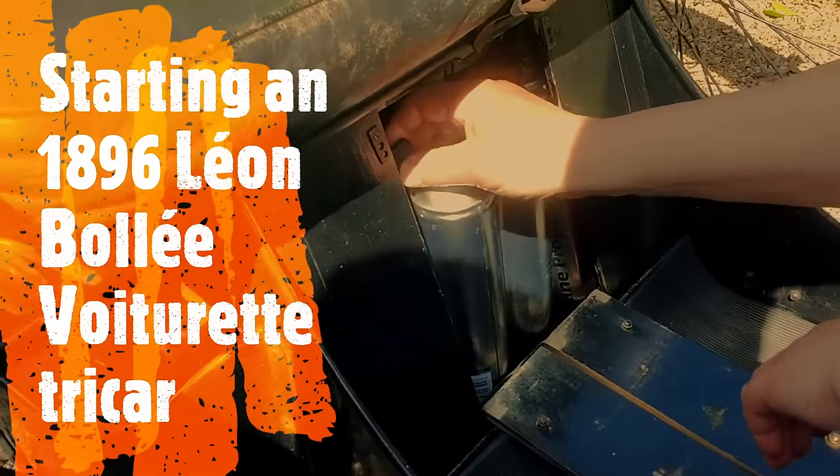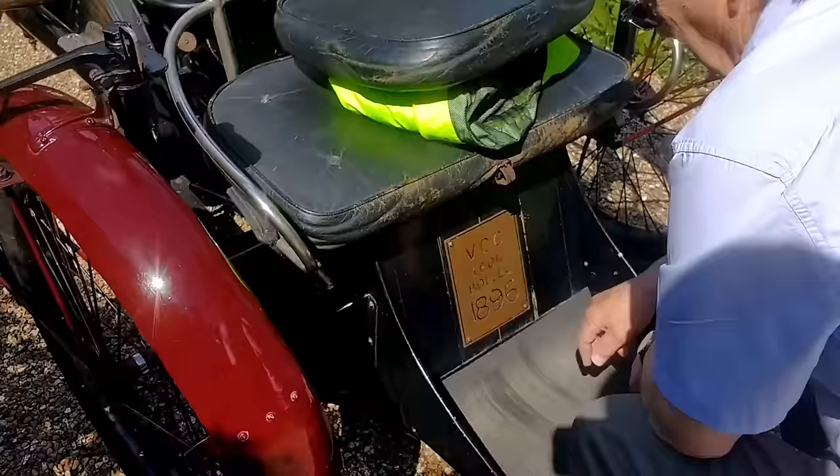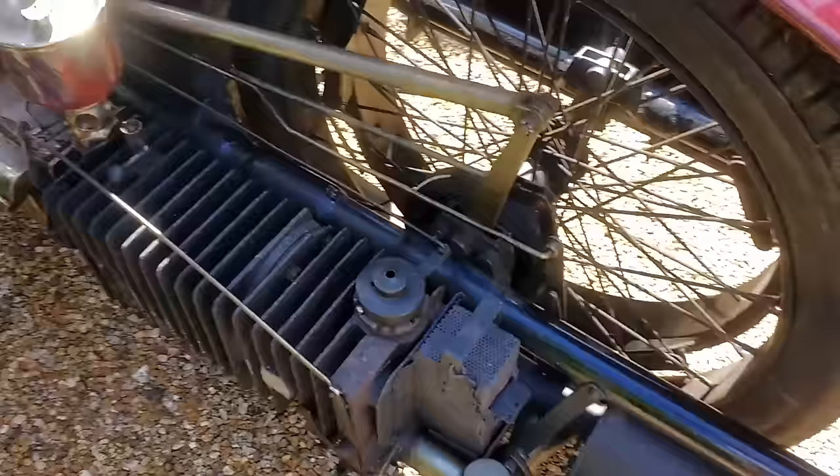Starting on gas, on an 1896 Bollee. We know it's just nearly — there you go, just in case you have any doubts. There you go, that's what it is, one of those. And that gas goes through a pipe to a burner.